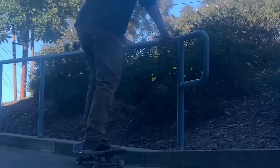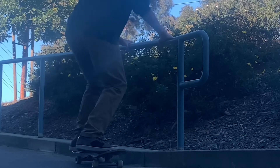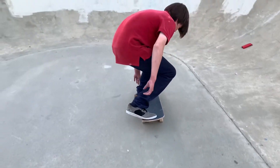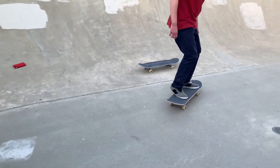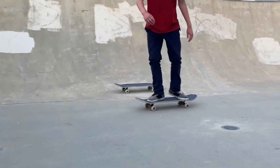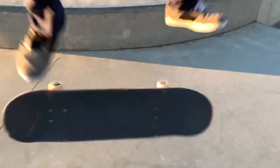A good way to practice this is by doing a kickflip while holding on to a bar, a railing, or a fence. This helps keep your shoulders straight and will help you when you try one on flat. Now put all these steps together, try it on flat ground, practice it, and you will learn the kickflip. I hope this video helped you and if it did, drop a like and comment down other tricks you want me to do a tutorial on.